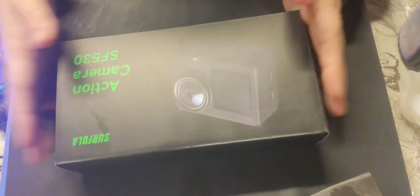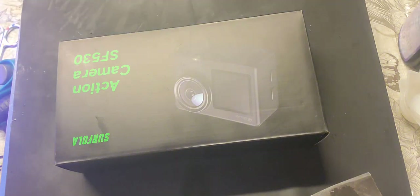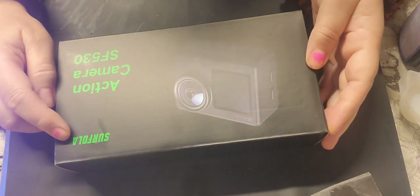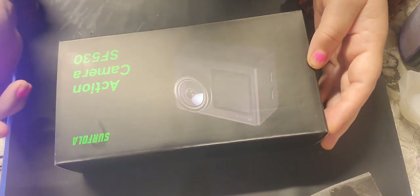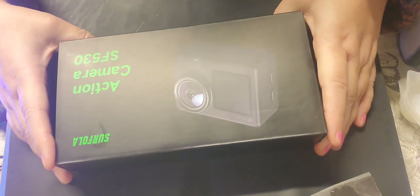Hi guys, how are you all? I hope you're all well. I am doing just a quick unboxing video. I bought myself a new camera for my YouTube videos - it's a Cifola action camera SF530. Let's unbox it, I haven't opened it yet.